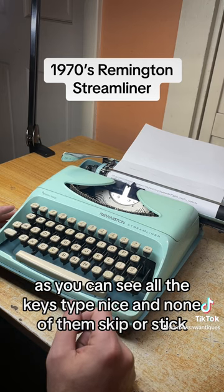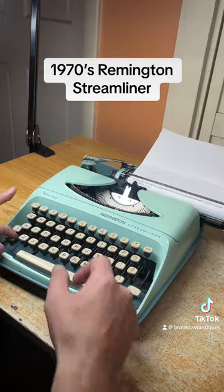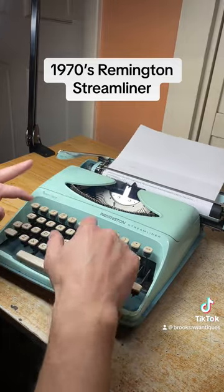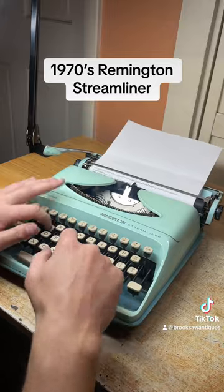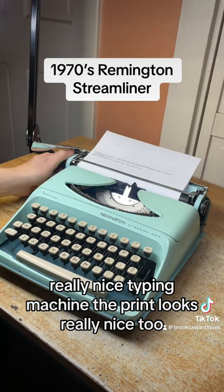As you can see all the keys type nice and none of them skip or stick. I'll type a sentence on the next line. Really nice typing machine — the print looks really nice too.